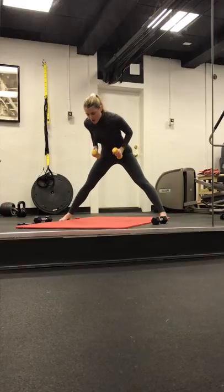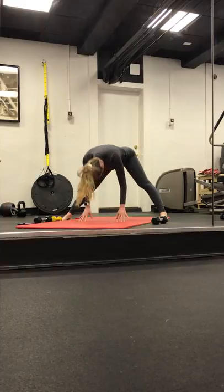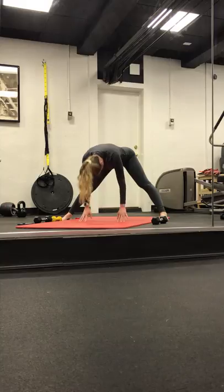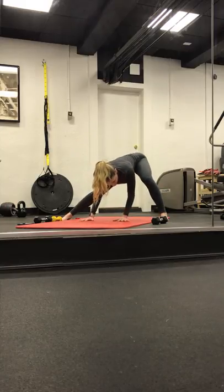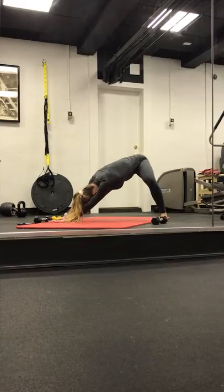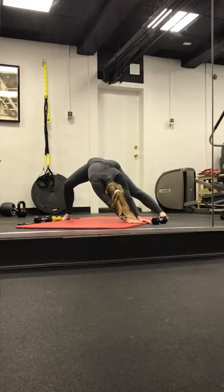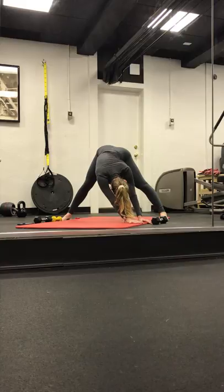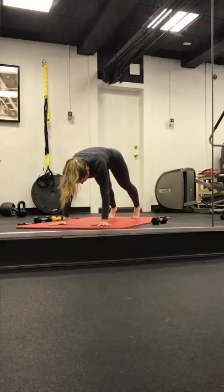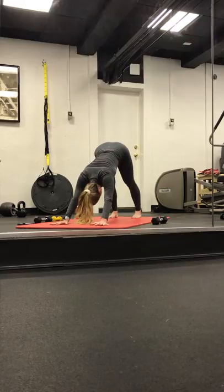Exhale, bend everything in. Forward fold. You can start to drop the weights down. Inhale, halfway lift. Exhale, forward fold. Inhale, lift. Exhale, forward fold. Bend the right knee, let the palm stay to the left. Inhale. Back up through center. Bend the left knee, walk the hands to the right. Take one more breath.